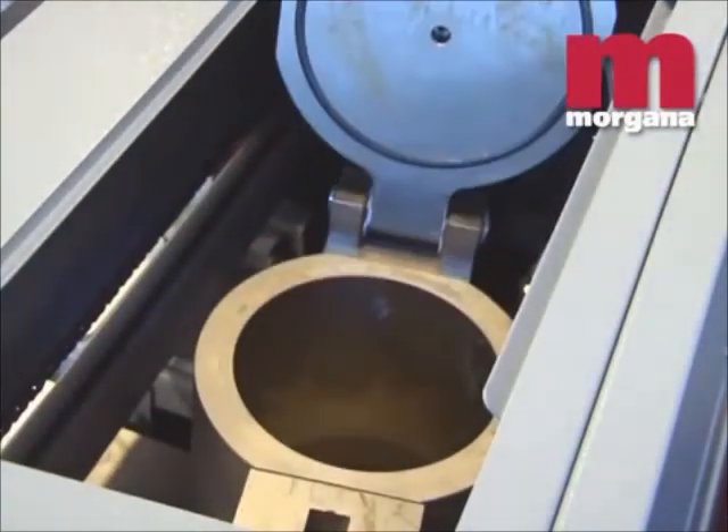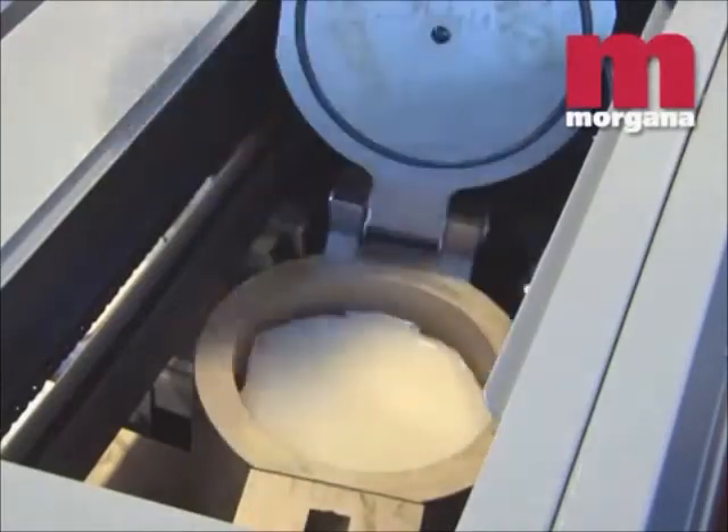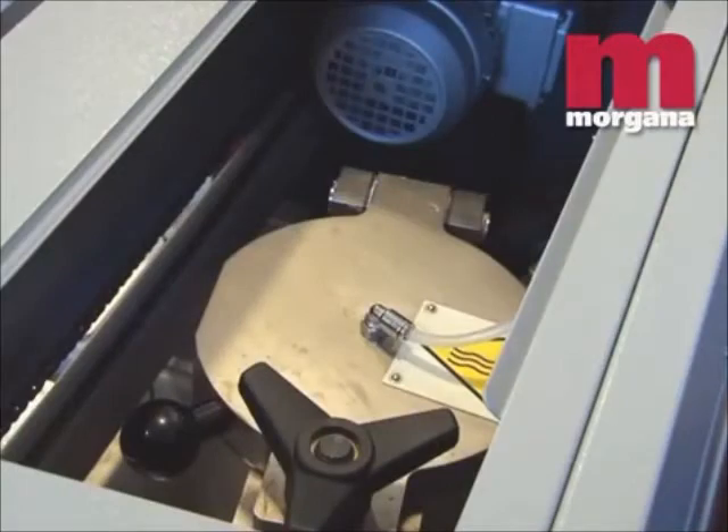Seven international patents cover the Digibook 200's innovative glue application system, which gives spine and side gluing with automatic glue cut off. The application unit is hermetically sealed, giving no odour or toxic fume emissions and requiring no extraction fans. Different temperatures can be set for the glue melt tank and the glue applicator, which gives greater flexibility and glue life.